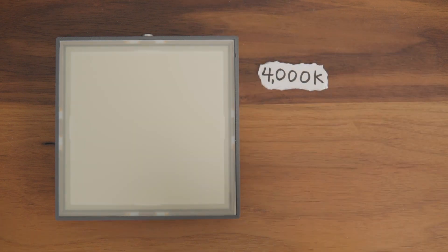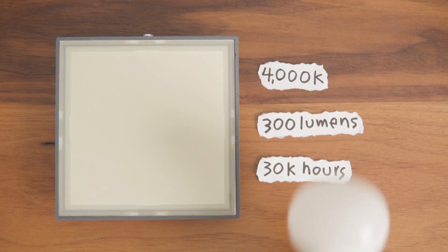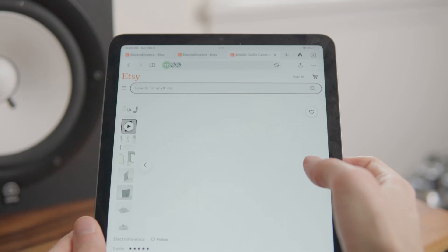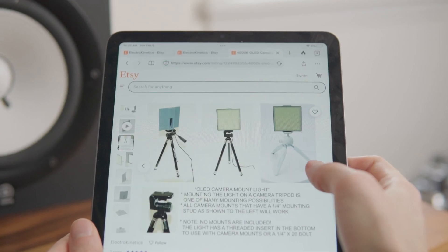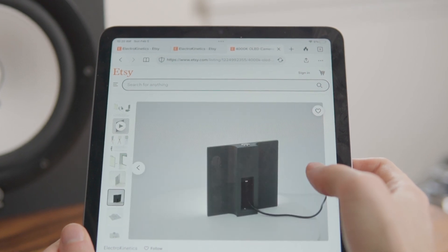The panel I got is 4000K with 300 lumens and 30,000 hours of life, which is pretty similar to regular LEDs. But since OLED is such a new technology, the only place you can buy them as a consumer right now is from an Etsy shop called Electrokinetics. That said, if I run into more options, I'll link them down below.